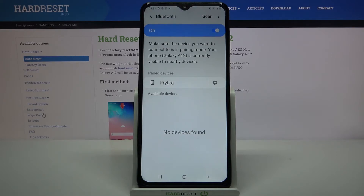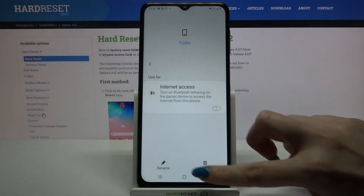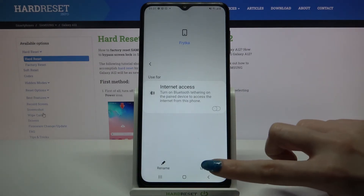If you wish to forget this connection, tap on the scanner icon over here and select Unpair at the bottom right corner.